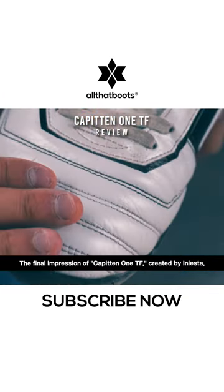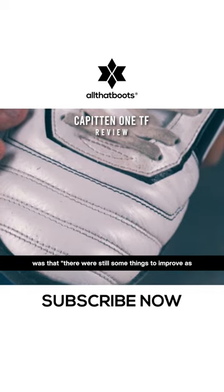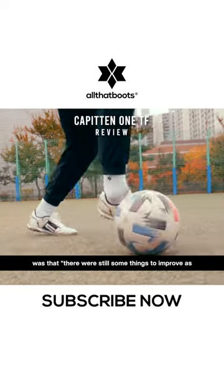The final impression of Kapitan 1TF, created by Iniesta, was that there were still some things to improve as it was the first generation.